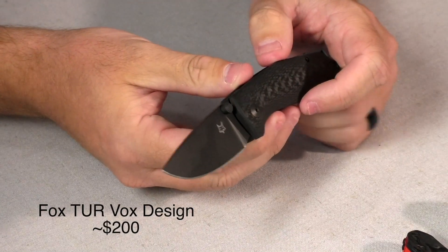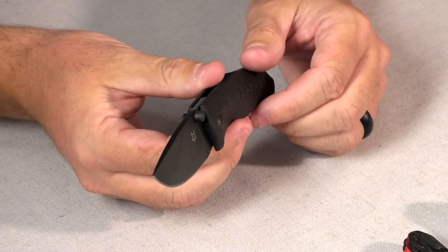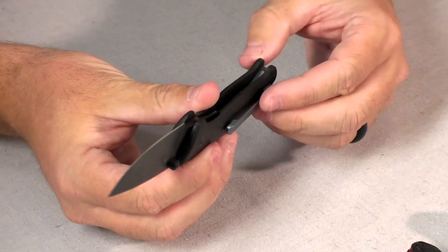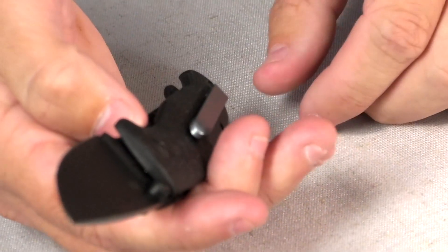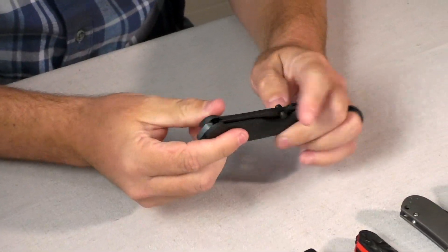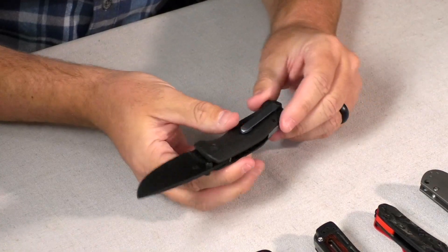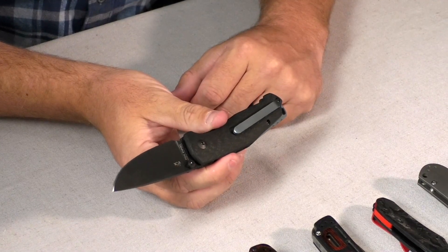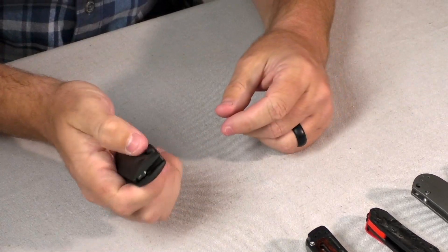The last knife on our list is the Fox TUR with carbon fiber handle scales, and it is an extremely light knife — I'm really impressed with it. It's a great everyday carry. It does have a pocket clip, but it's set in place so you can't adjust it. It is thumb stud opening with a powder coated blade. I really like the color on the backspacer and pocket clip — it just looks great and is a fantastic everyday knife.